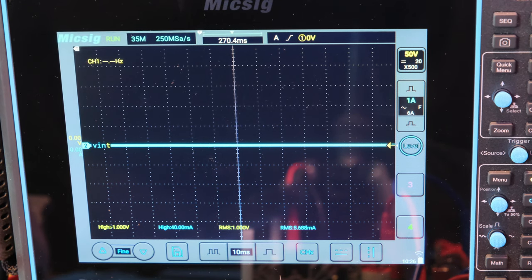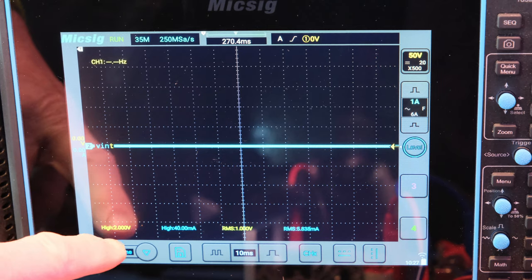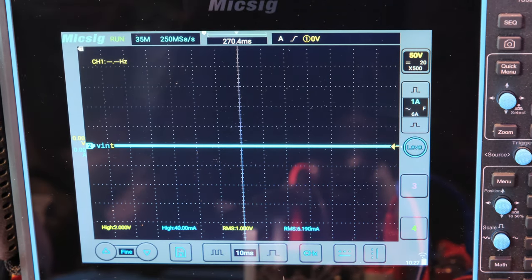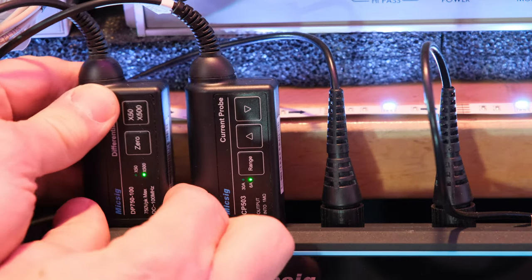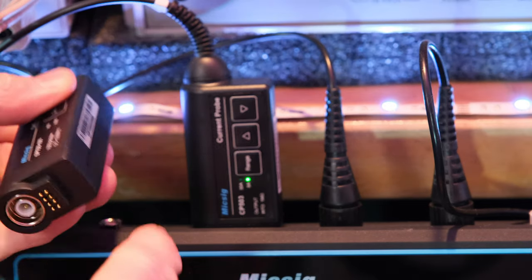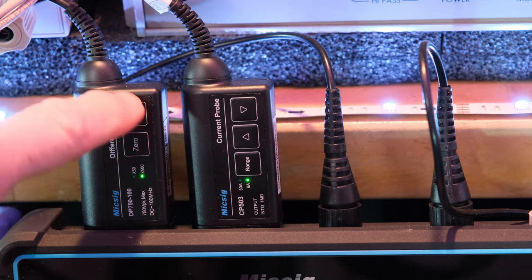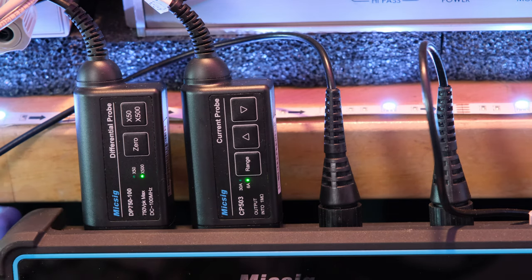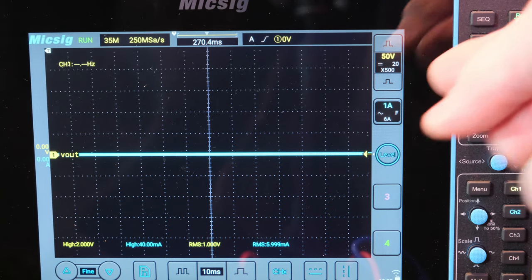So we've got channel one as a differential probe and we're looking at the high and the RMS. Channel two is a current probe, also high and RMS. These are the MiG-6 probes connected via a magnetic ring. They automatically detect whether you're on times 50 or times 500 via the interface pins. We're set at 50 volts per division and one amp per division.